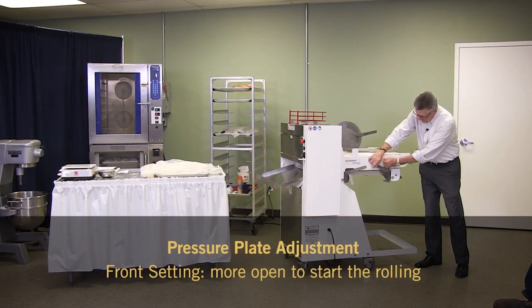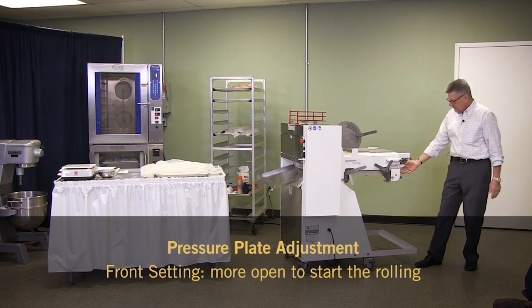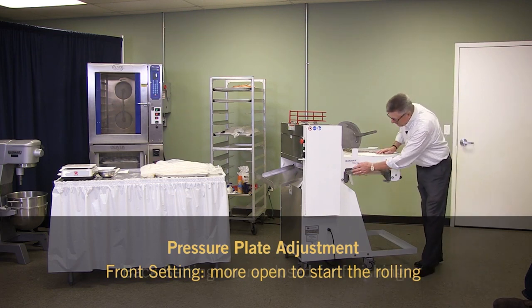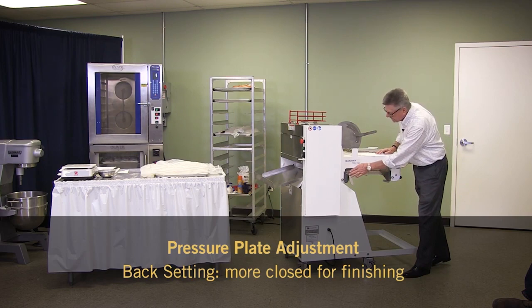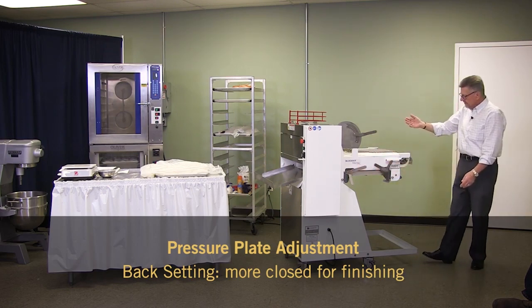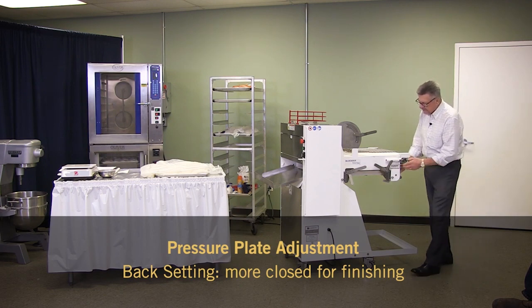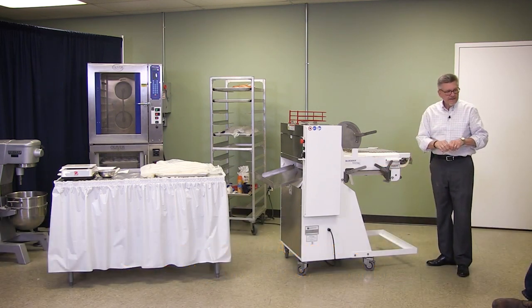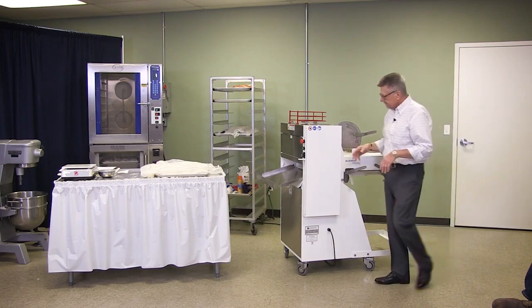Adjustments for the plates here — you have an adjustment for the top half of the plate, which is usually open just a little further than the one in the back. You set this one and then you set this one a little tighter, so when the bread comes through and it starts its molding process, it starts off pretty easy. When it gets to the back of the molding process, then you have more pressure applied to it and it develops into the loaf of bread that you want that comes out back here.